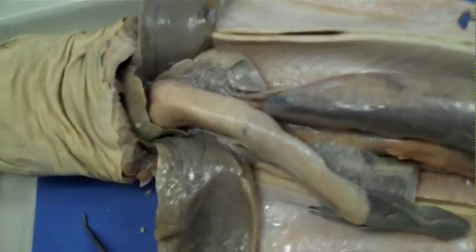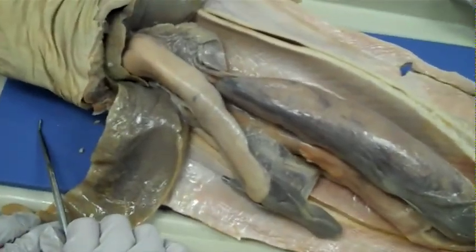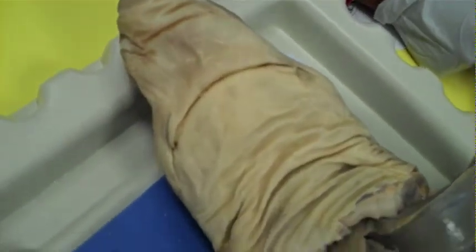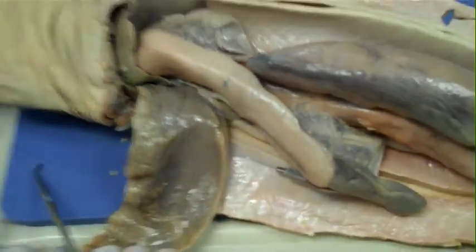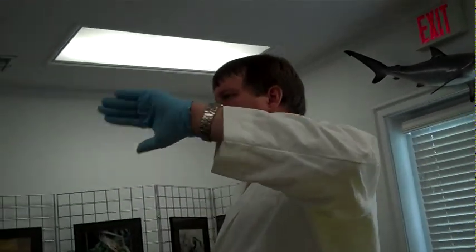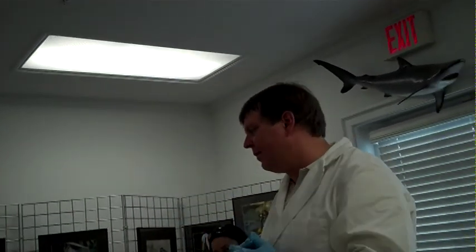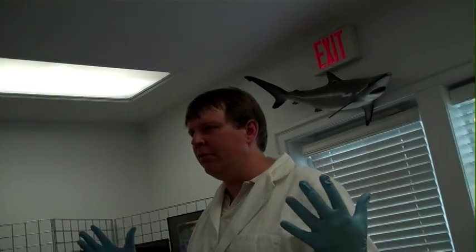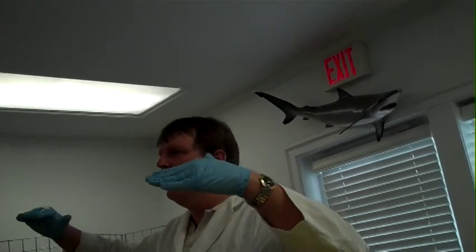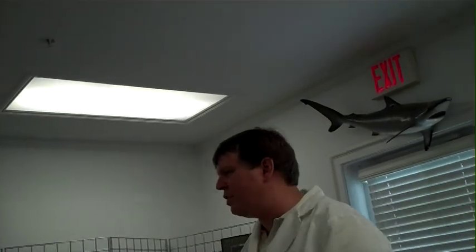The next thing that could have something interesting in it is the digestive system. The digestive system starts off at the mouth. Up behind where the heart is, there's going to be an esophagus which will lead into the stomach. If you open up your stomach and it is not full, what you will see is rugae — the rugae are the ridges inside the stomach. If your stomach is full, no rugae, because it's been expanded and the rugae has been flattened. The rugae are designed to increase the surface area for digestion.